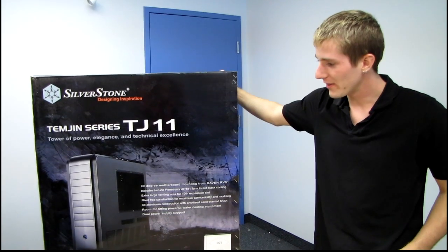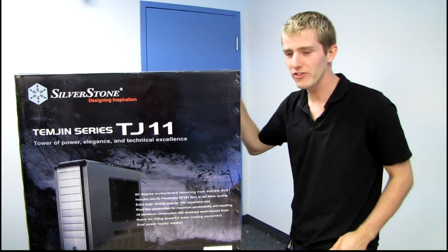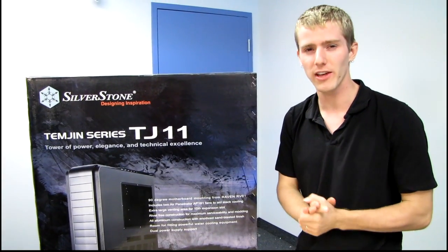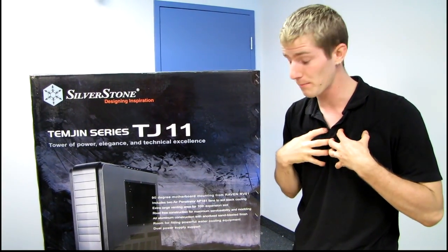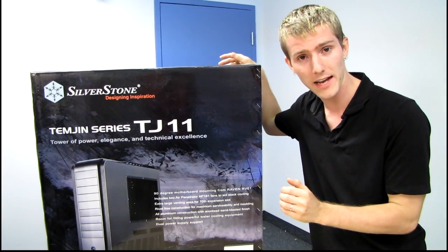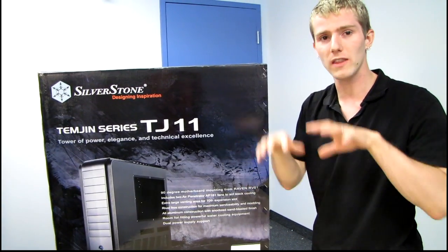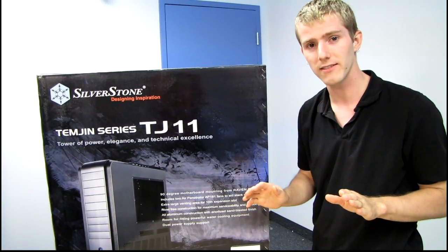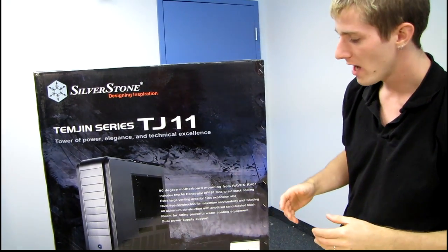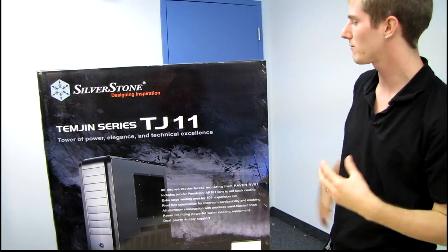In 2005, Silverstone created what I consider the perfect chassis — the TJ07. My TJ07 is the case I use for my personal machine. I've painted the interior black, removed the hard drive cages, mounted SSDs on the back of the motherboard tray, replaced the front bay covers with mesh, and dremeled out some of the back for cable routing. Basically, I've made some changes.